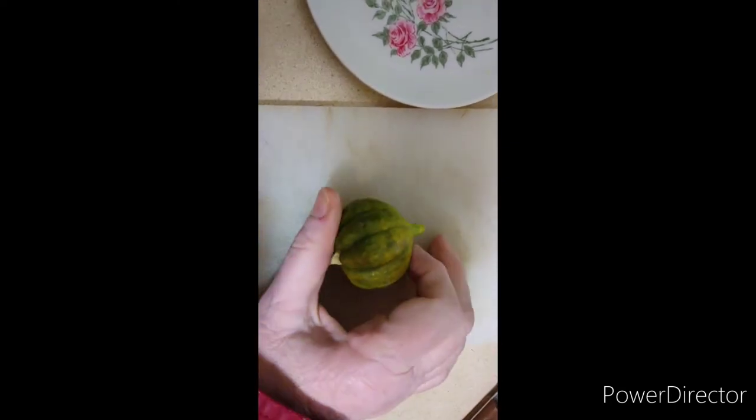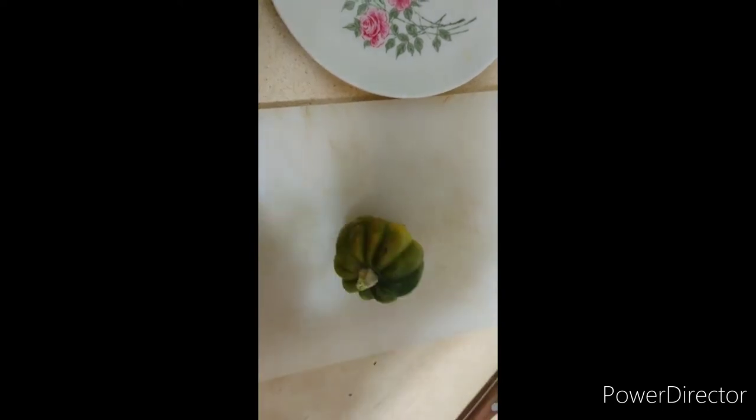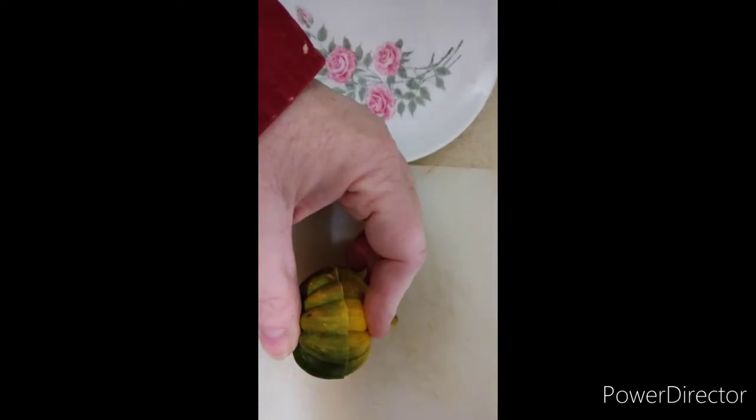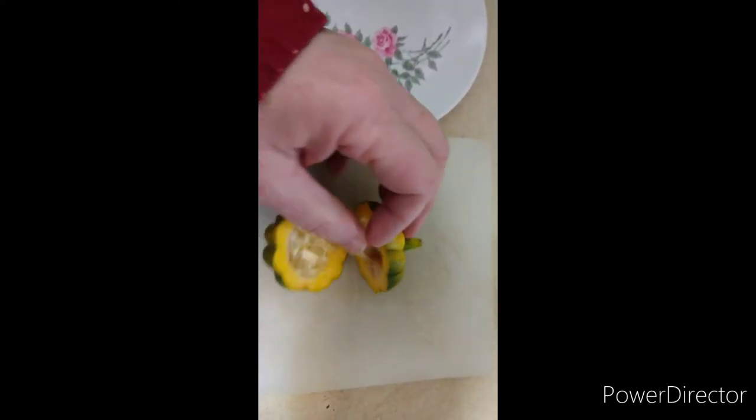I can't do this one-handed, I'll have to two-hand it, cut it open, and I'll show you what it looks like. I've sliced it, but I'm holding it together. Now let's see what it looks like on the inside.